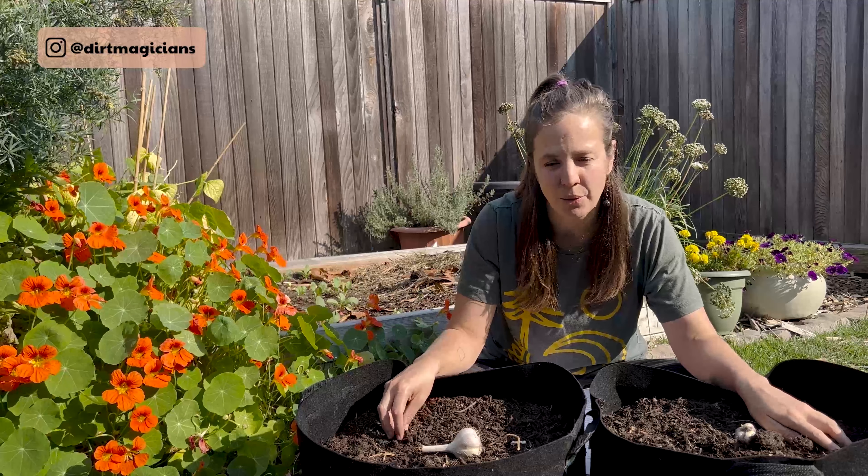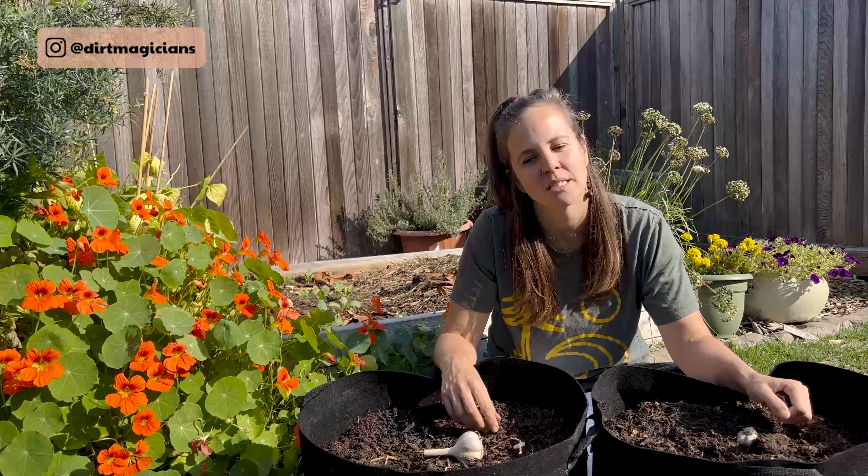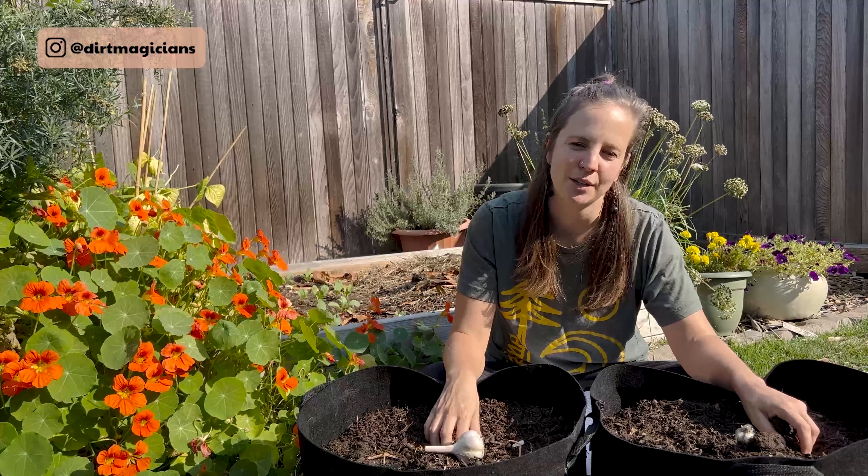Although I've been pretty successful in growing garlic the last few years, I went on a deep dive into the research because I wanted to make sure that no matter where you're growing, I was giving you the knowledge to be set up for a successful garlic grow.